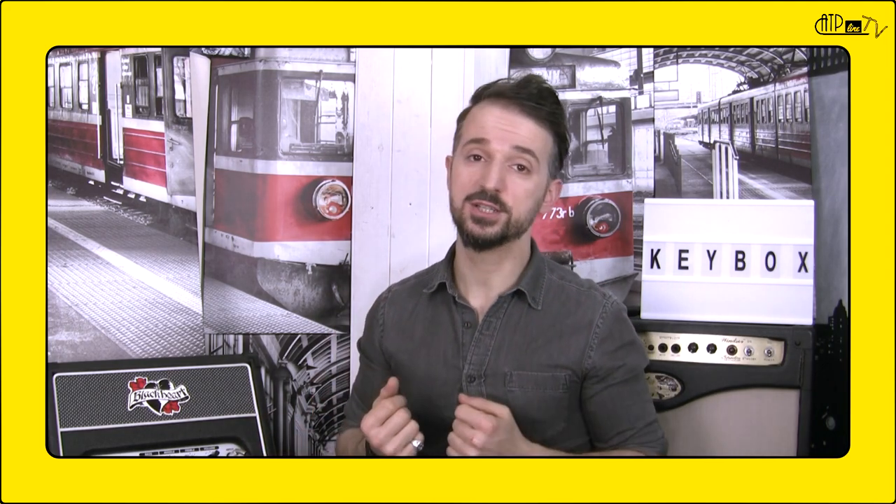Hello, I'm Gianluca, Co-Founder and CEO of ATP-Line, a young startup created with a view to make musical instruments and tools for music performance and production.